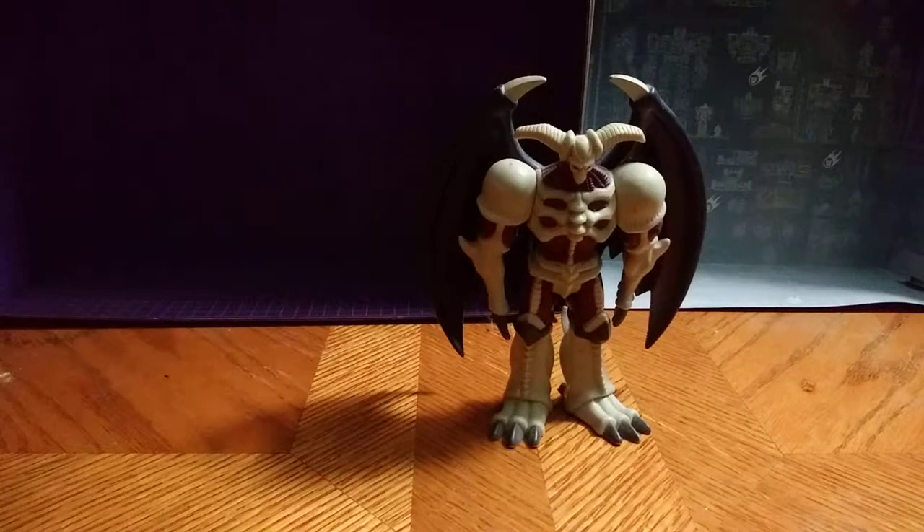Hey, what's up, YouTube Land? This is Eddie Hill, and today we are doing a throwback review of one of my favorite figures in my collection. This is from the Yukio series — one of my personal favorites, one of my favorite duelists in the show, first season: Yukimoto. And we're reviewing Summon Skull.